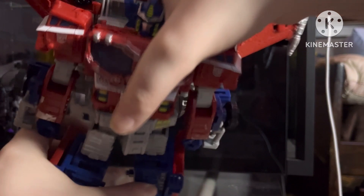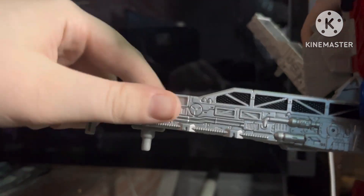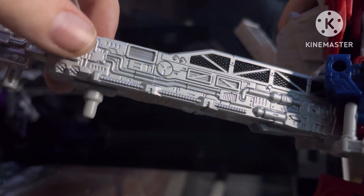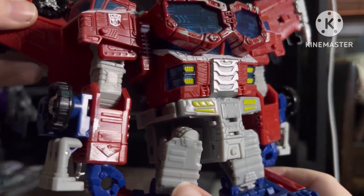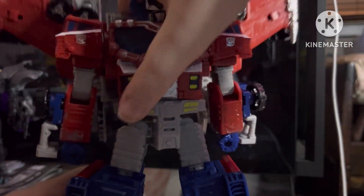I forgot to look at the guns — or blasters. Lovely mechanical detail, really good. Wings are also really good mechanical detail. So let's transform him into chunky prime.